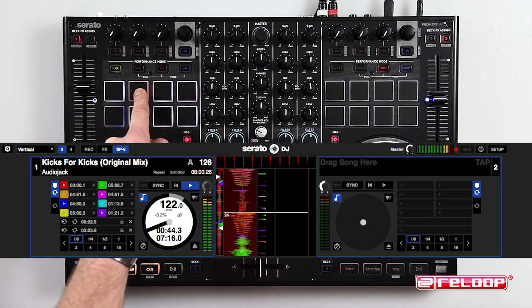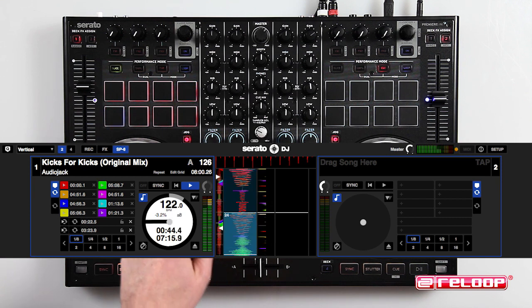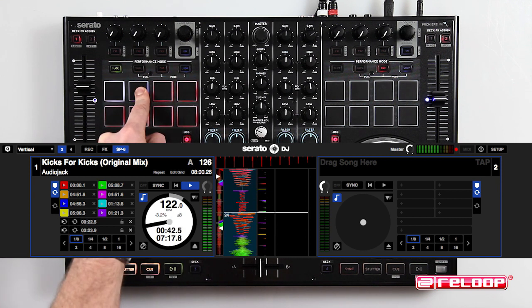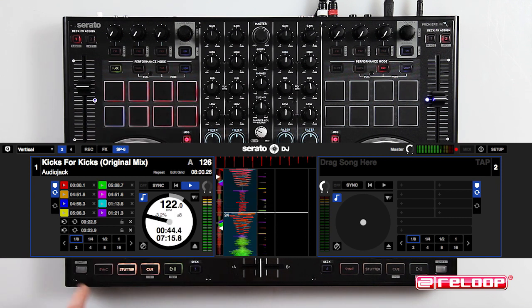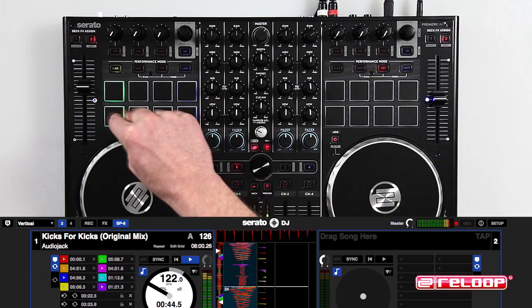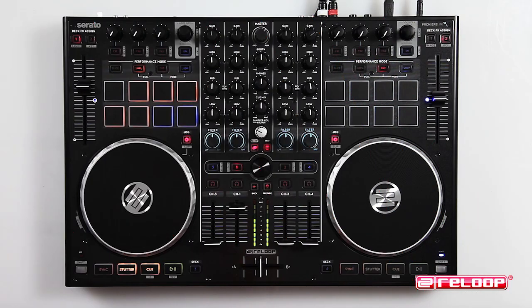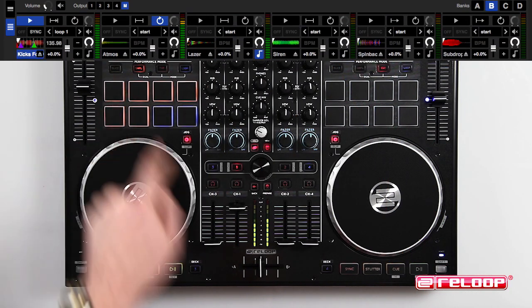Press a second time to access loop slicer mode, where only a selected part of the track will be sliced. Slicer parameters can be adjusted by pressing shift and slicer — the drum pads will light up to show how you can adjust these parameters.